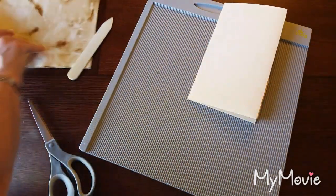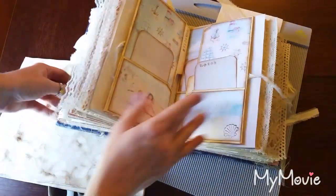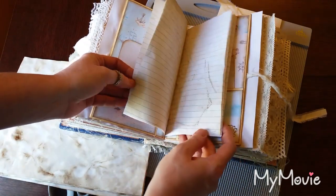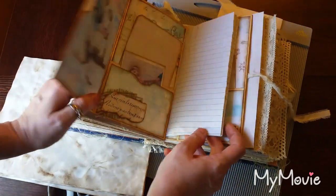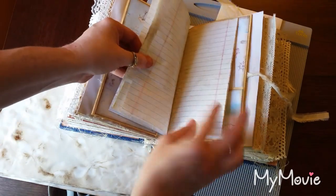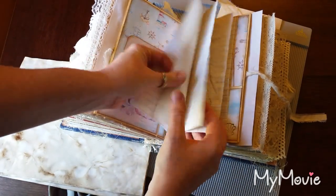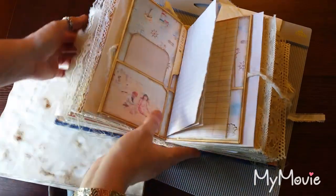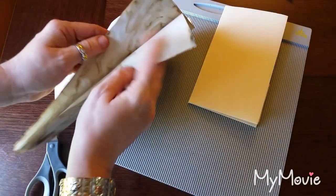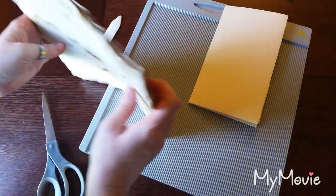The next thing you will want to do is pick out your paper that you want on the inside. In this insert, I had used some notebook paper that was tea dyed. I'm going to see how many papers I used — I had one, two, three, four sheets of paper. You don't want to put a lot in — too bulky.